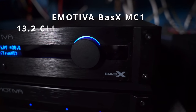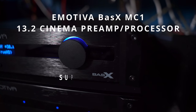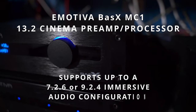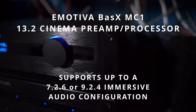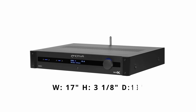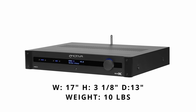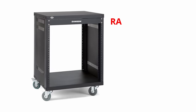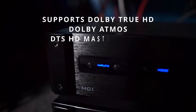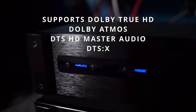The Emotiva Basics MC1 is a 13.2 channel preamp processor supporting up to either a 7.2.6 or 9.2.4 immersive audio configuration. It supports front wides if you're needing that in your life. It measures 17 inches wide, 3 and 1/8 inches high, 13 inches deep, weighing only 10 pounds. Perfect for rack mounting. It supports the two major audio formats including Dolby TrueHD, Dolby Atmos, DTS-HD Master Audio, and DTS-X.